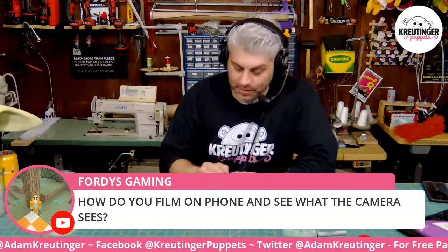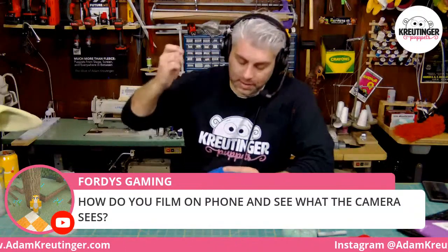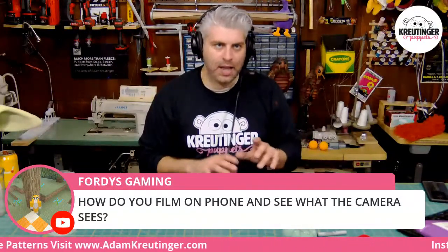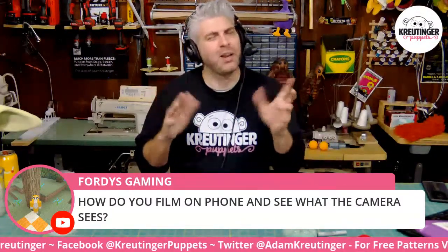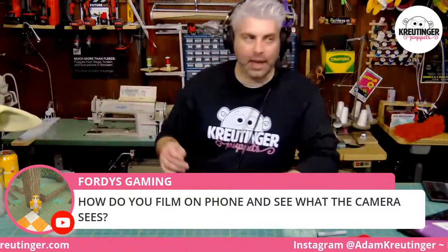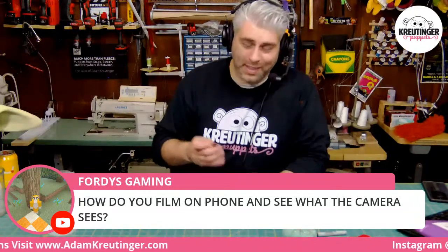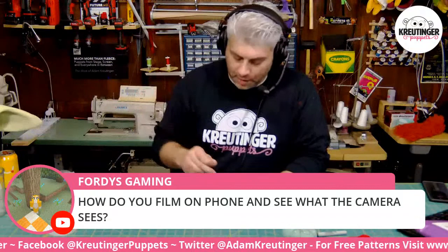How do you film on a phone and see what the camera sees? Just film it in selfie mode. I did a video on how to make a movie on your phone using puppets on my channel. A lot of questions I'm seeing in the stream are ones I literally have a whole video on — just type in 'Crutinger' and the root words of your question: like 'Crutinger hands' to find hand videos, 'Crutinger blink' for blinking eyes tutorials. You can believe you hook up a phone to a monitor, but at that point it seems like overkill compared to just using a regular camera.